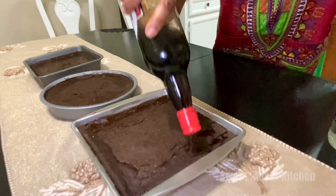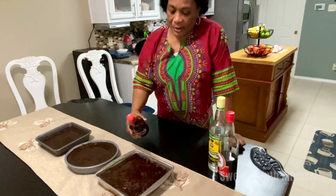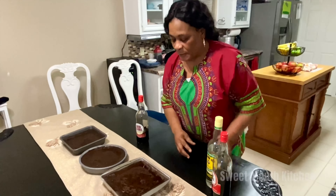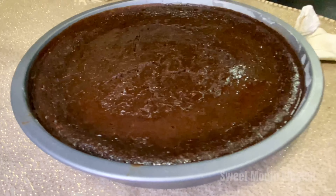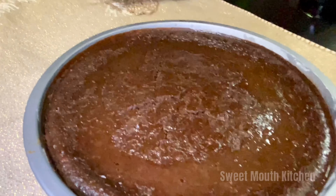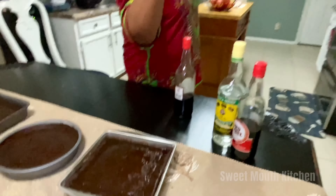And I'm ready to go guys — ready to eat. Yes guys, any one of you want a piece of this cake, just put your comment, write your comment under the link Sweet Mouth Kitchen. Ready to go. Sweet Mouth Kitchen — give me a thumbs up. Amen.